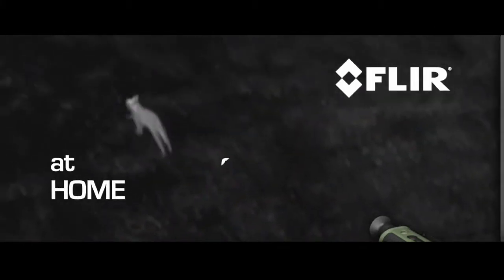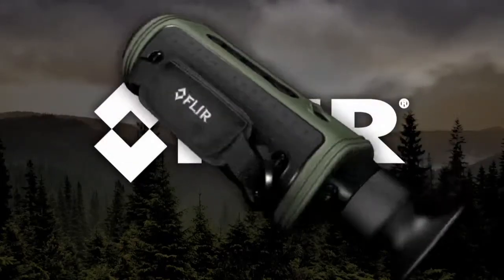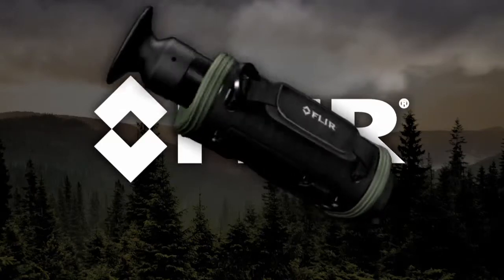Detect hidden leaks and water damage, and get a jump on weatherization issues at home. On the trail or out in the field, let Scout lead the way. Scout, from FLIR.